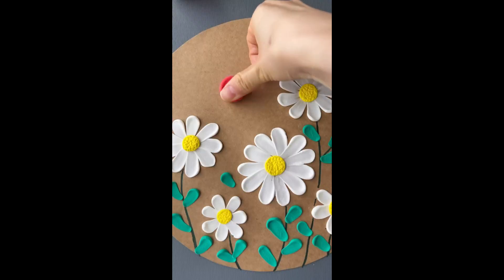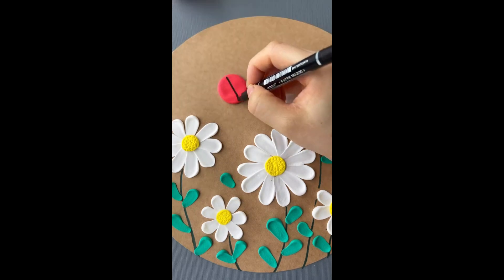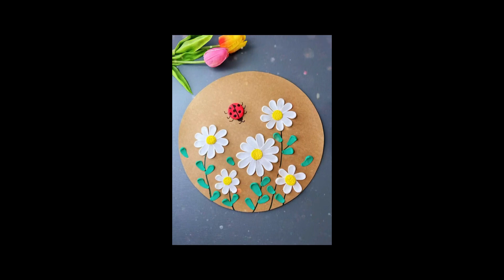If you want, you can add a little ladybug with some red clay and a marker, but that's all done and you have the perfect decoration.